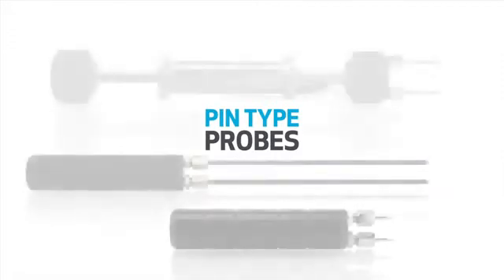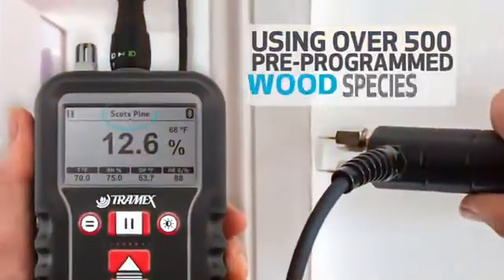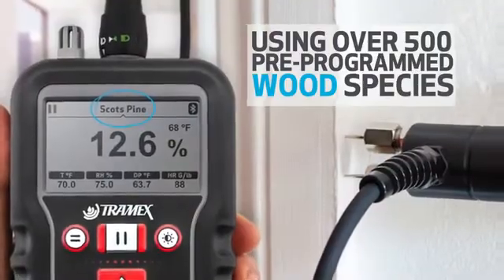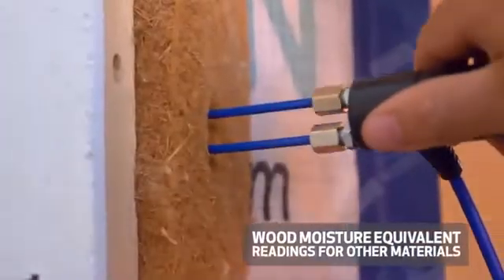Tramex pin-type probes can be plugged in to measure the percentage moisture content of wood, using over 500 pre-programmed wood species. Pin meter mode can also be used for drywall, or WME — wood moisture equivalent readings — for other materials.